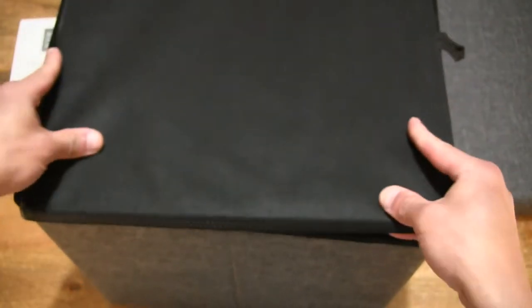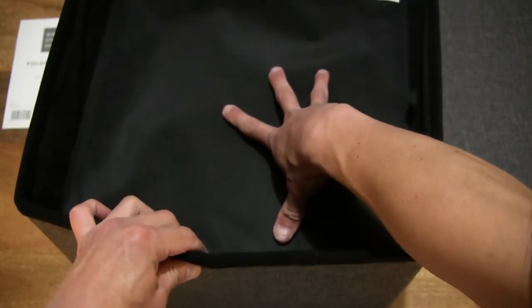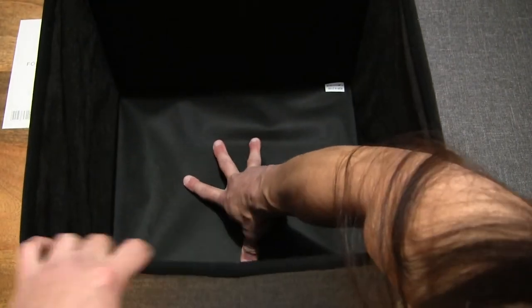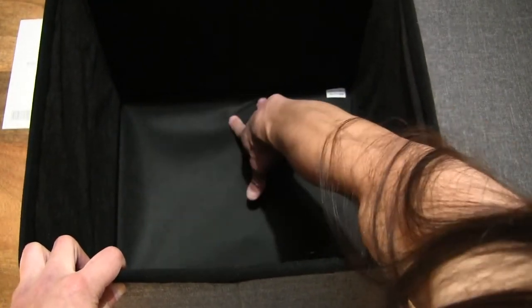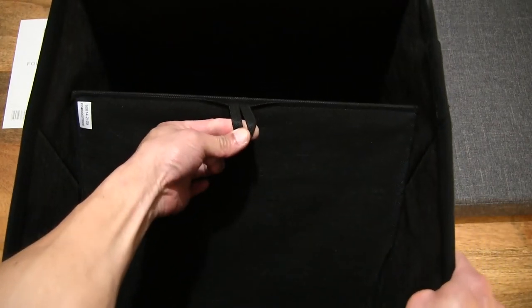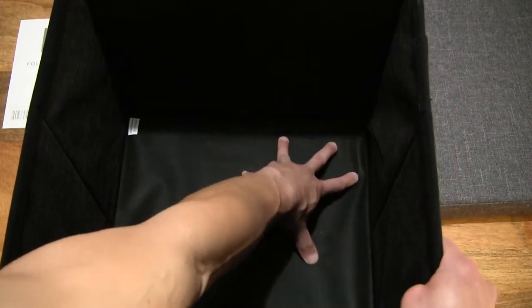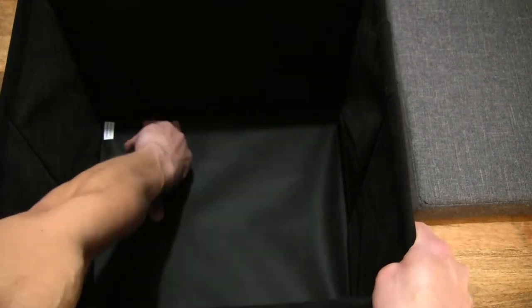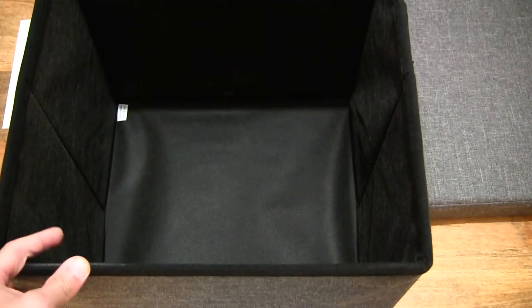Let's pop in the base or insert. It is square, so it shouldn't matter what orientation we put it in — just pushing it all the way down. Checking to make sure it is securely in place. There is also a pull tab, should we need to lift out the base to fold it back down. Just pressing down to make sure the foundation is nice and secure.